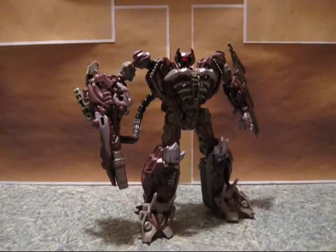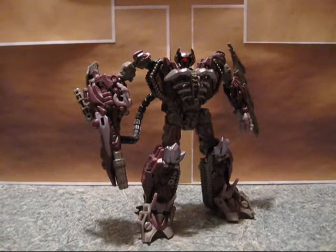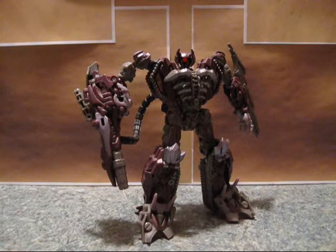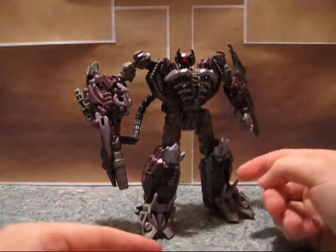Here he is in robot mode, and one of my most wanted-to-know questions is, did anybody ask Michael Bay if he knew the cannon was on the wrong arm? The toy is accurate, but it would have been nice for Hasbro to design it so it could fit on either arm.